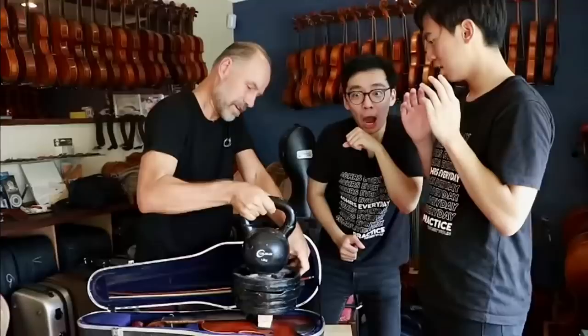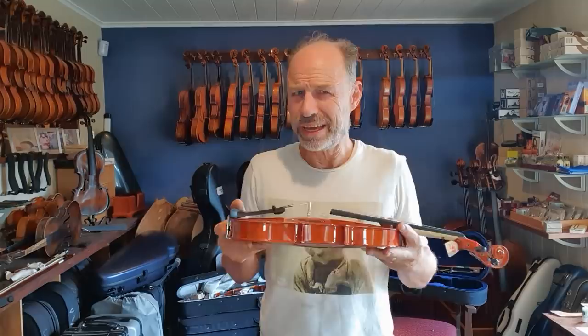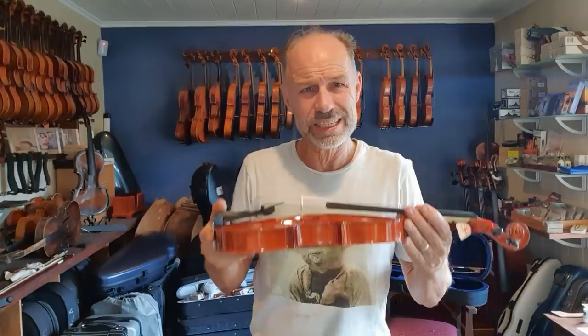So my original thought was, I recently did a video with TwoSet where we put 27 kilos on a top plate and the instrument held. So I was considering putting 27 kilos — that's over 50 pounds — on top of this instrument. But I thought rather than placing it on top, I could maybe drop it from a meter or three feet. But that's very destructive. Maybe if I get to a hundred thousand followers, I will happily drop 50 pounds or 27 kilos from one meter and we can see what happens to this VSO.